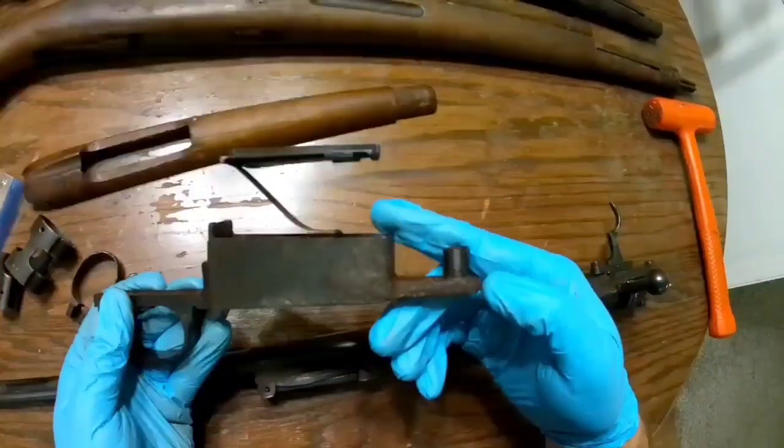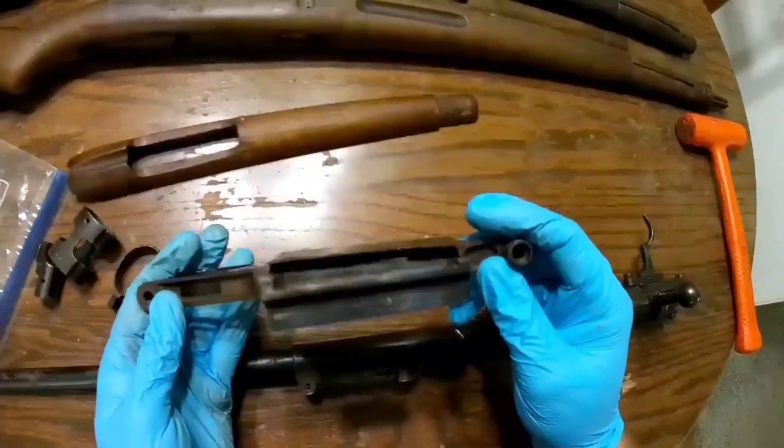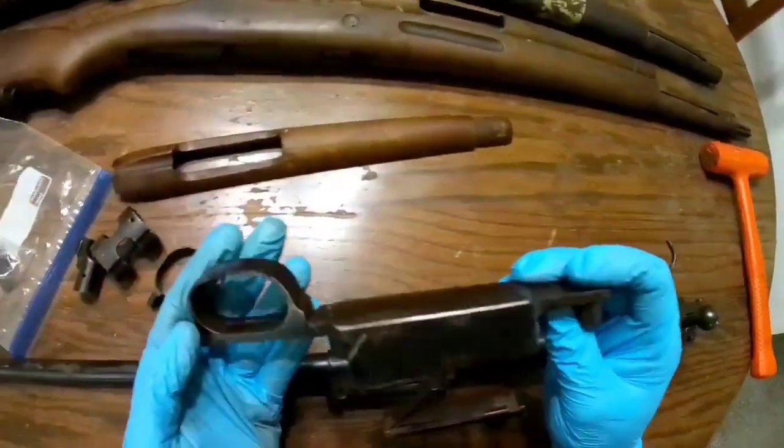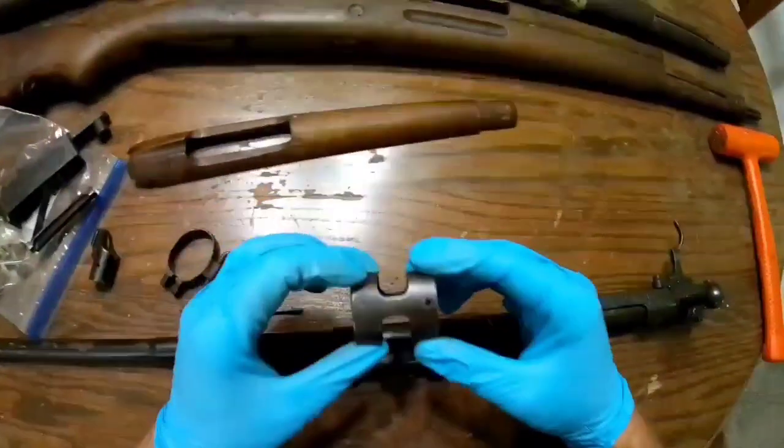Overall, like I said, there's not much I can do here. Is it going to affect functionality? No, it's not. It's just not the prettiest, but it is what it is. I didn't buy this thing to be a safe queen — I bought it to be a shooter.